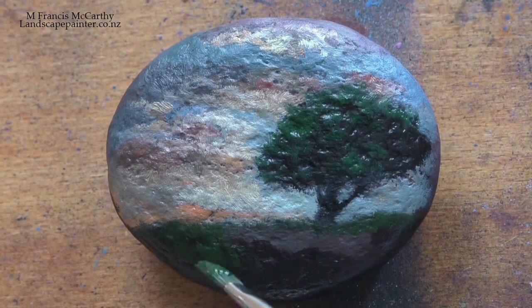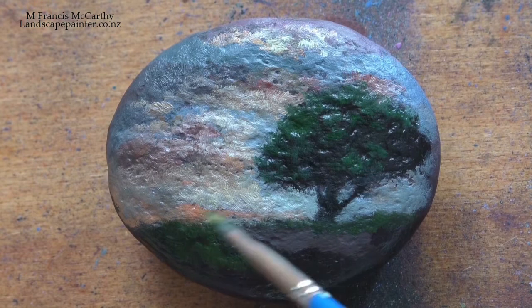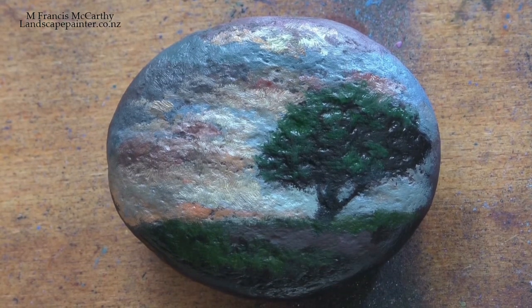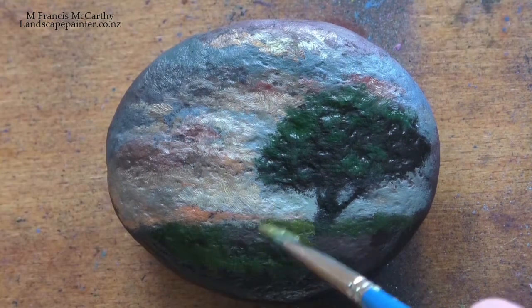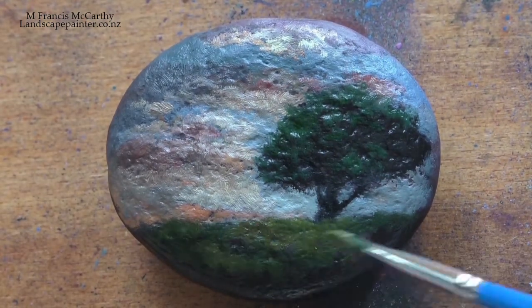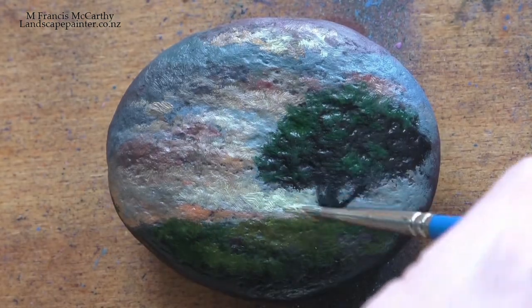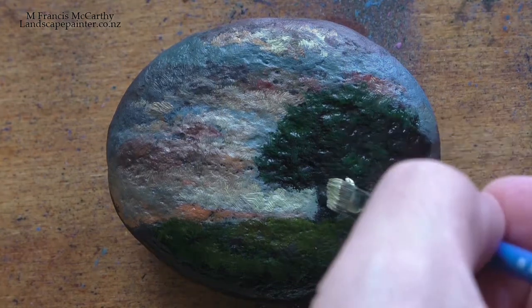I'm really happy with how it turned out and happy to give it to my lovely wife. She thinks it's cool — in fact I think she thinks I invented painting on rocks, which I didn't. I'm sure not even Stapleton Kearns was the first guy to paint on a rock. It's a natural jump to make, and if you haven't tried it, give it a whirl.